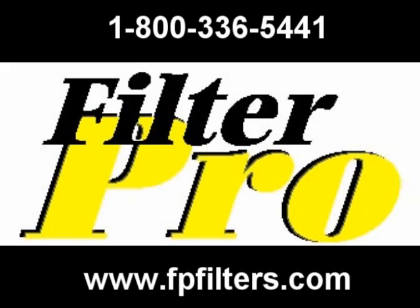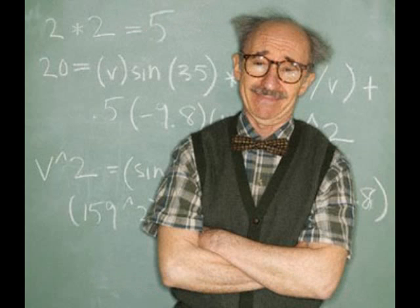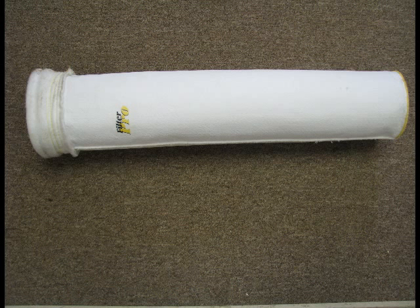Welcome to session number five: how to install a snap band filter bag, by the Bag Professor — not just another bag man. This is a 16 ounce polyester filter bag. It's amazing to me how many people call us and have installed this wrong, so here's a video to help you out.